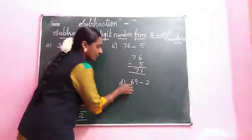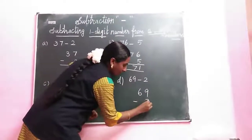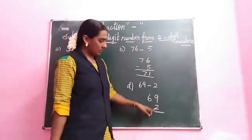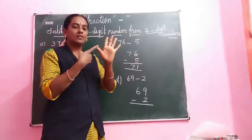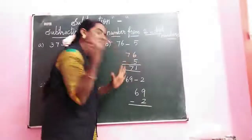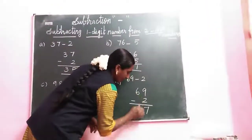Let's see this sum: 69 minus 2. Minus 2. Down number — 2 after: 3, 4, 5, 6, 7, 8, 9. How many fingers? 7. Next write in the 6 for the tens place.